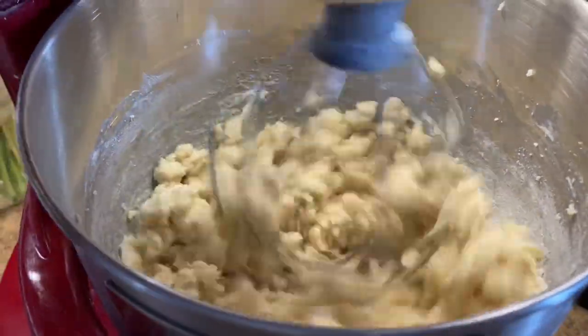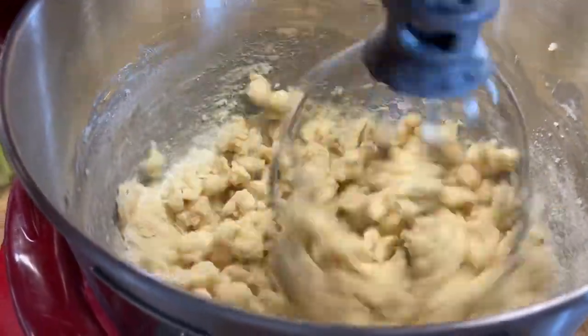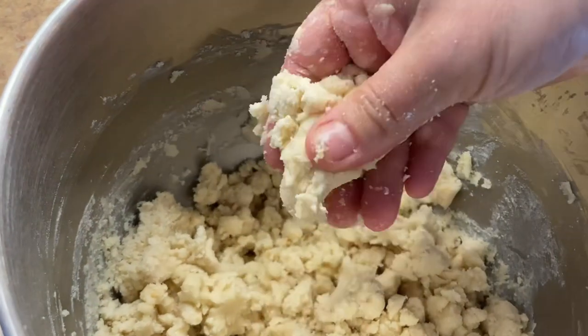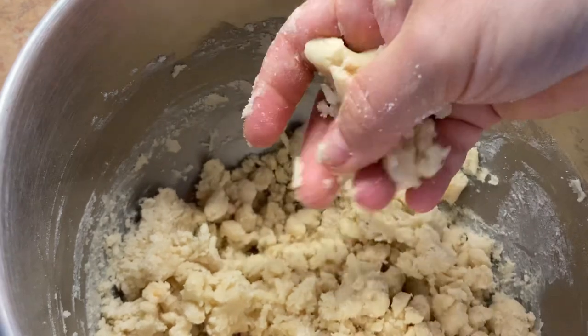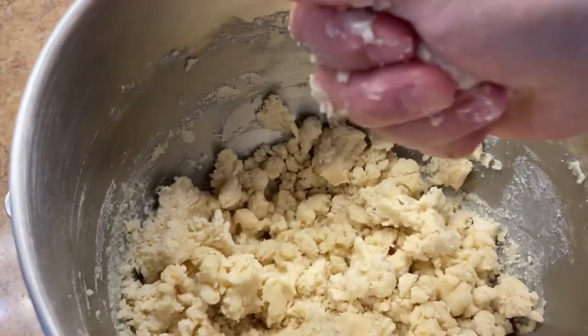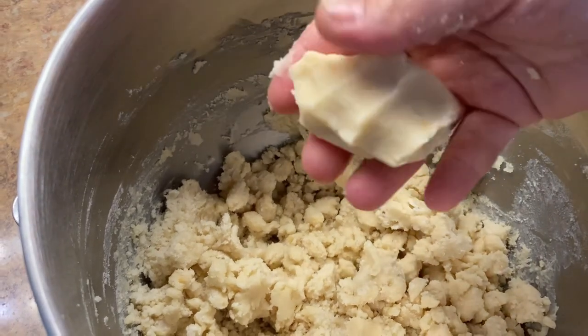The dough should look kind of like this. You can of course do this whole process by hand. In the end, the dough is supposed to be soft and pliable.